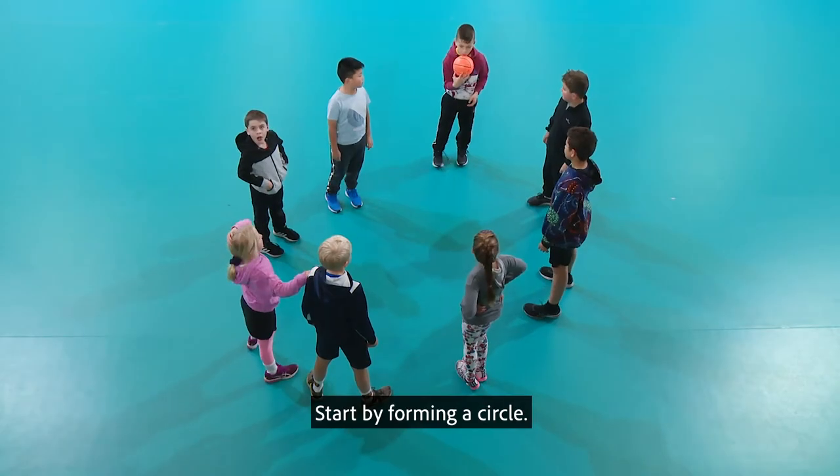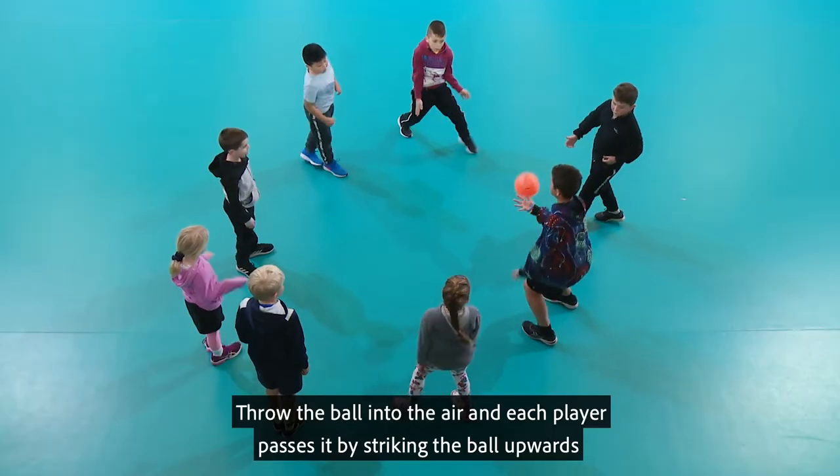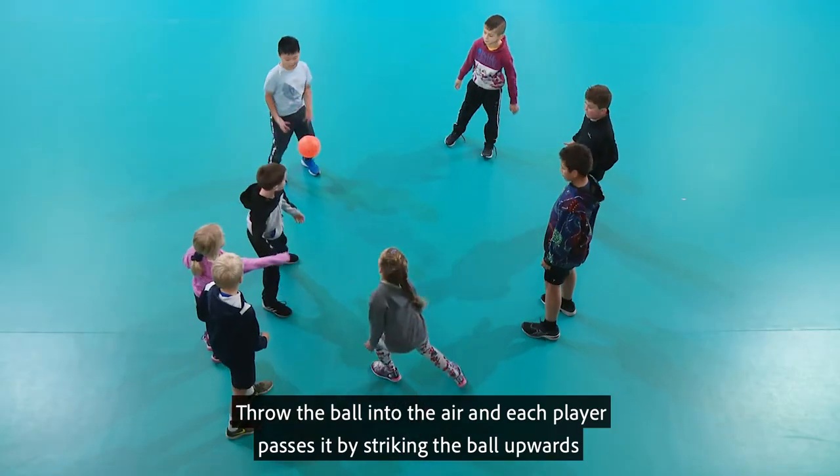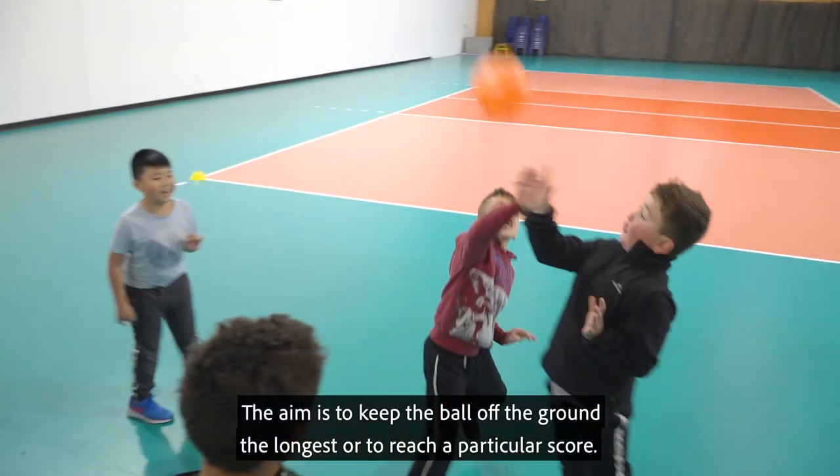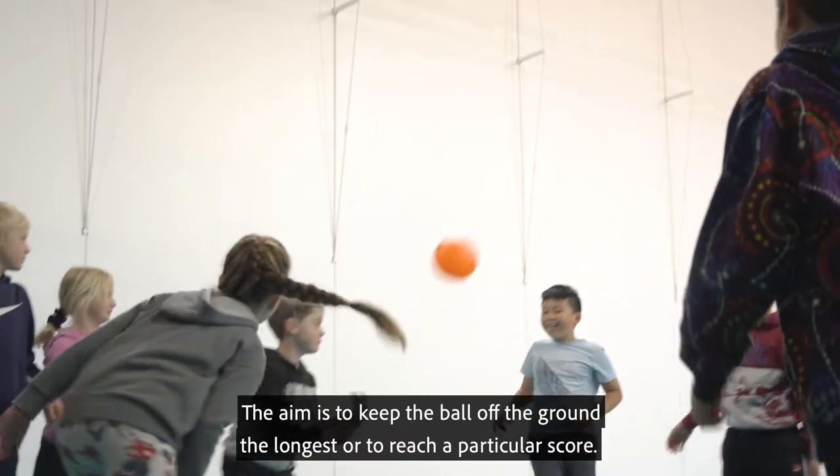Start by forming a circle, throw the ball into the air, and each player passes it by striking the ball upwards with the palm of your hand. The aim is to keep the ball off the ground the longest or to reach a particular score.